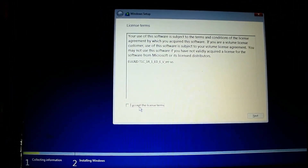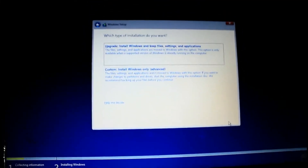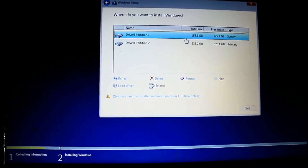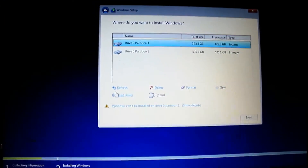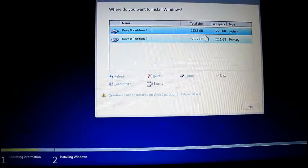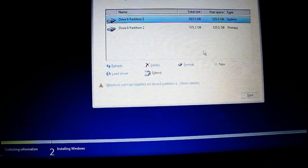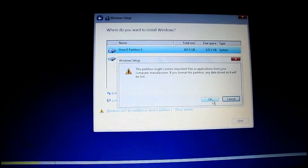Click 'Install Now'. Accept all the license terms and click 'Next'. Click 'Custom: Install Windows only'. Now you can see there are two drives available — the first is 163.5 GB, which I think is the C drive. Format it and click 'OK'.